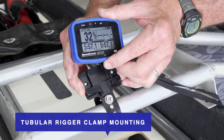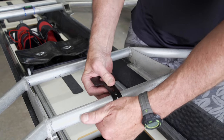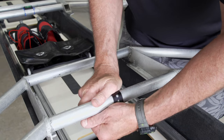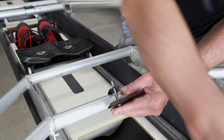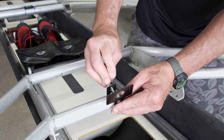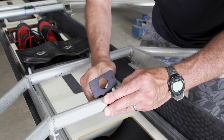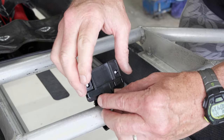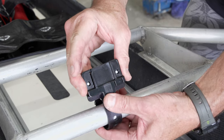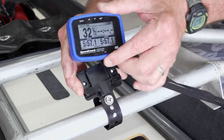Option seven: tubular rigger clamp mounting. If your stern rigger consists of small diameter metal tubing, it is possible to bend the long T-bracket mount around the tubing and then use a long bolt, washer, and wing nut to clamp the rigger. Thread one end of the bolt through the end hole and then pass it through a second hole in the neck of the T-bracket. You can have the face plate below or above the top of the rigger depending on your desired height. Lastly, attach the mounting dock to the face plate in your preferred orientation.